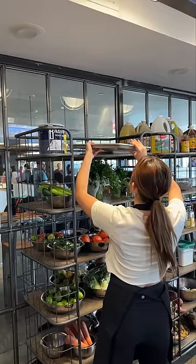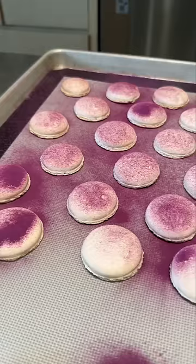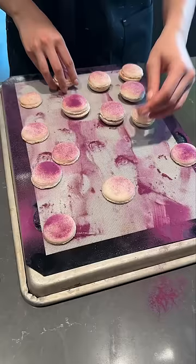Seven, let the macarons sit out for about an hour for the tops to dry — that's how they get their distinct jellyfish-like shape. And eight, remove the macarons easily with a mini offset spatula.